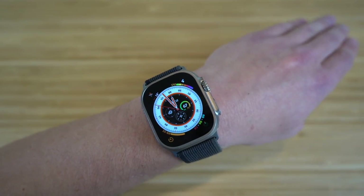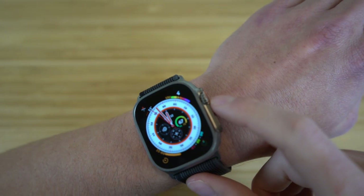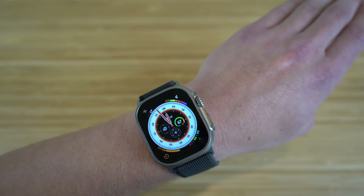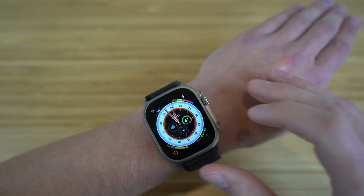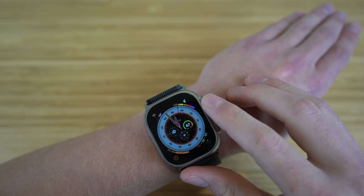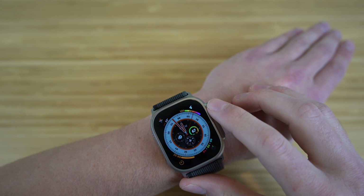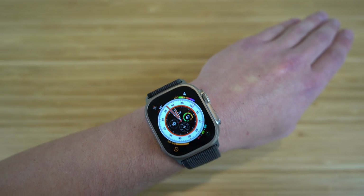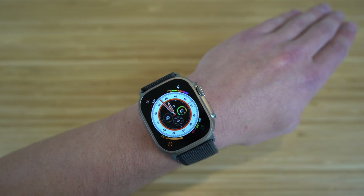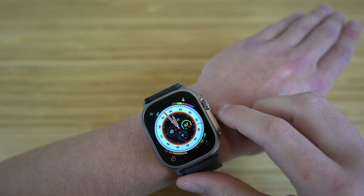Let me show you how some of the buttons on the Apple Watch work. We have the digital crown right here. On the lock screen showing the clock, if I twist the digital crown, it's actually going to increase or decrease the brightness. Moving it upward makes the screen dimmer; moving it back makes it brighter. So you can just twist the digital crown to control your screen brightness.